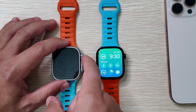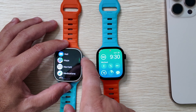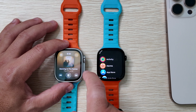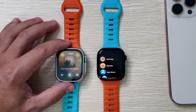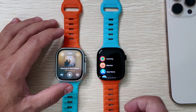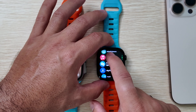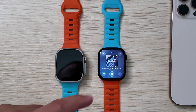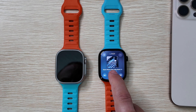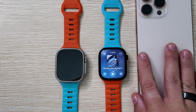Both of these watches can be used as standalone speakers. I haven't used it personally very much, but let's give you a listen — here's how music sounds on the Ultra 2, and here's how it sounds on the Series 10. Neither are going to blow the doors off any other speaker system, let alone your phone, but you do have that option if you choose.